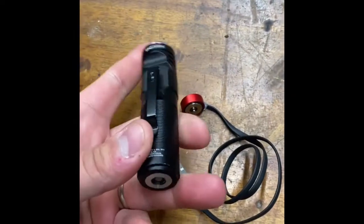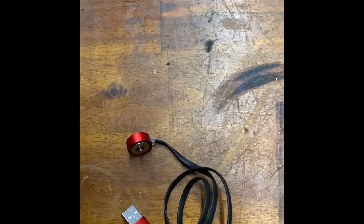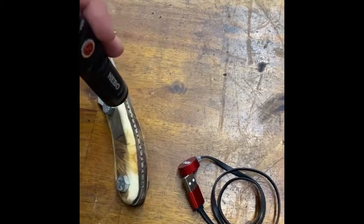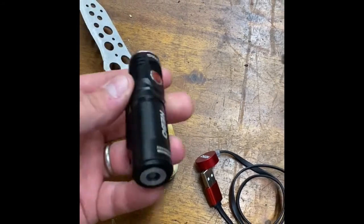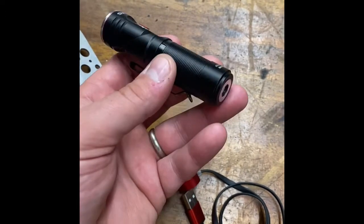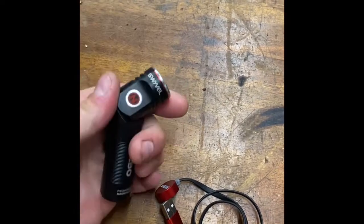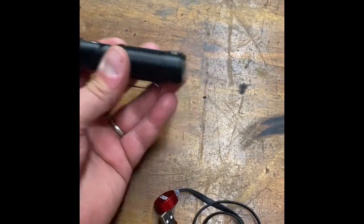The magnetic base isn't super strong on it. I just thought it could have been a bit stronger. I stuck it on a 90-degree piece of steel and it kind of fell off. Maybe if you're sitting it on something to hold it at an angle it'll stay, but it's not super strong. You're not going to pick anything up with it — it's not going to stand on a piece of steel vertically.